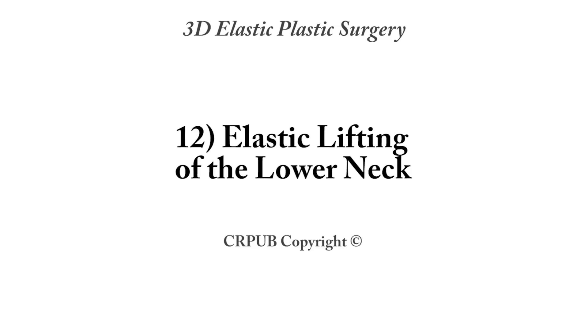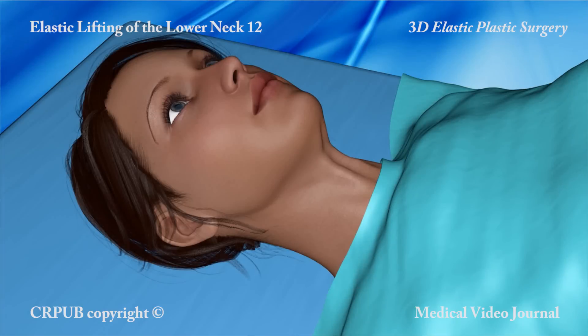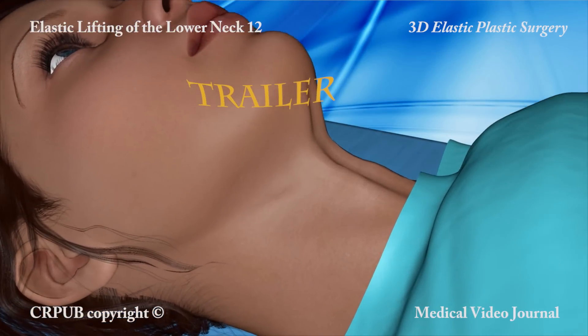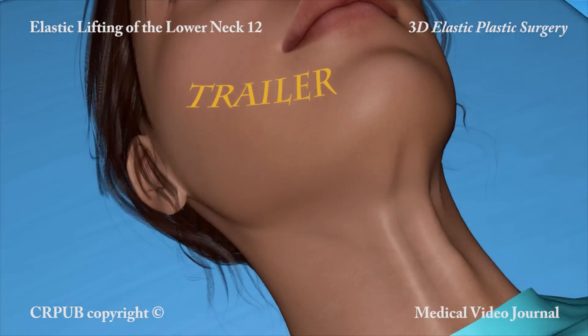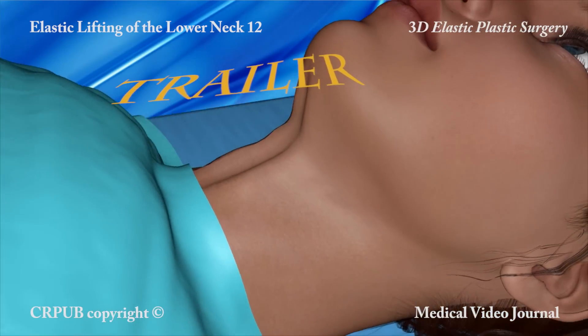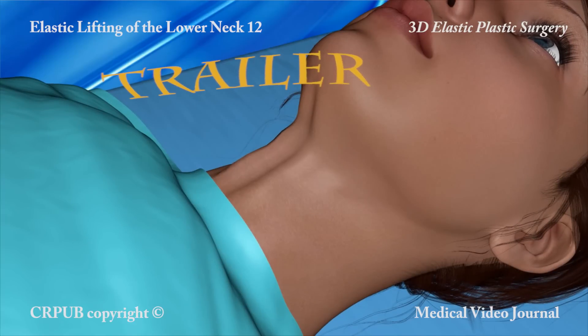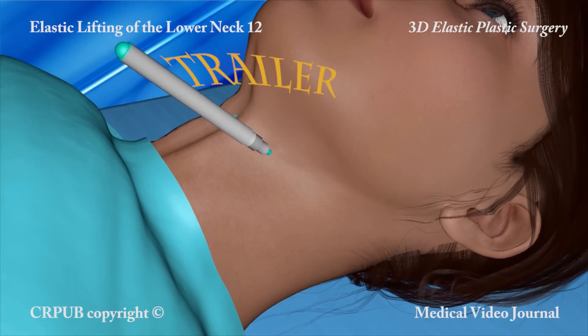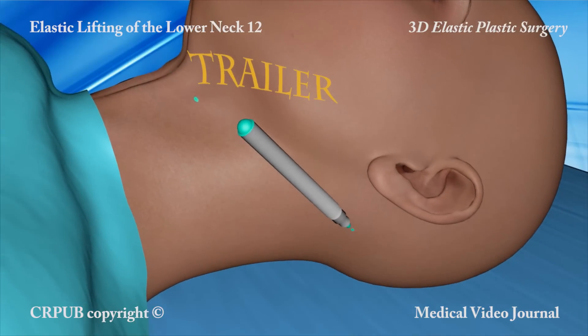Elastic lifting of the lower neck is one of the elastic plastic surgery procedures carried out on the neck region. Unlike traditional procedures, elastic plastic surgery enables us to rejuvenate the neck without having to dissect the skin.